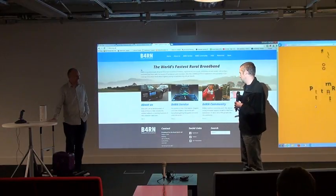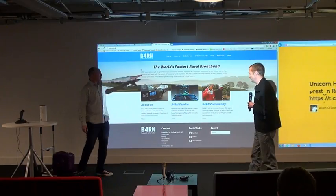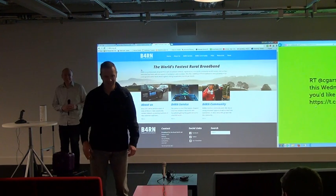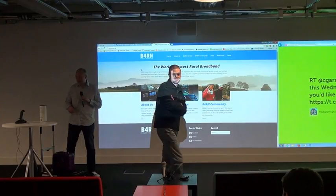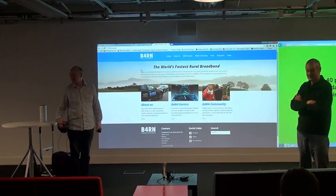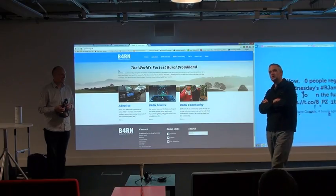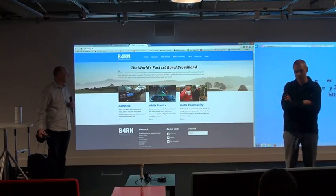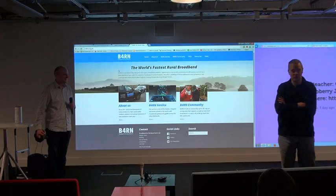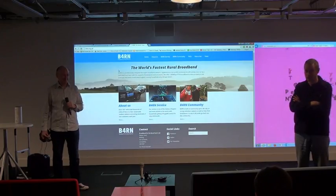This is entirely community-run. Someone asked: what's the contention ratio? The backbone of this is proper switched ethernet — it's 10 gigabit to a 24-port switch. So in theory, if all 24 ports were running flat out, you'd get only about 500 megabits each. But the contention ratio is such that you will not notice it in practice — you'll pretty much always get 950 to 1000 megabits. And it's upload as well as download, so if you want to do anything remotely or send videos somewhere else, you can.